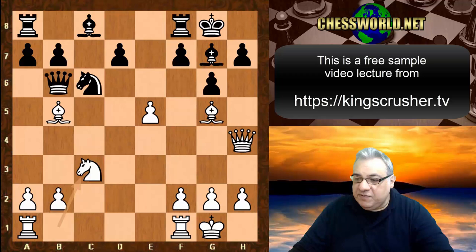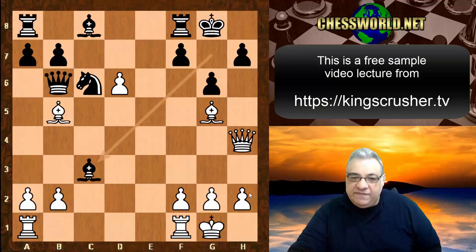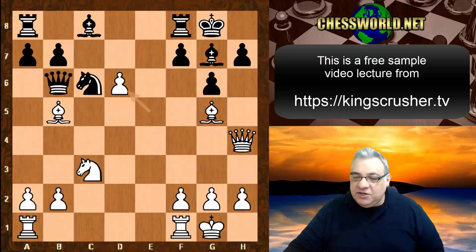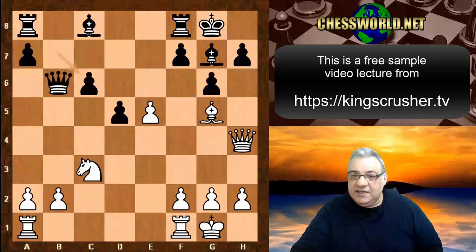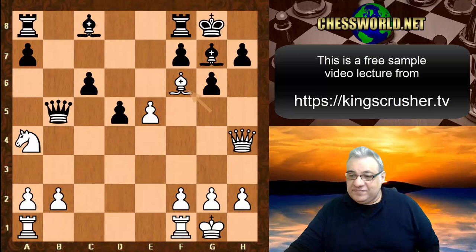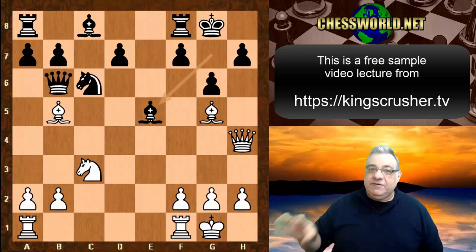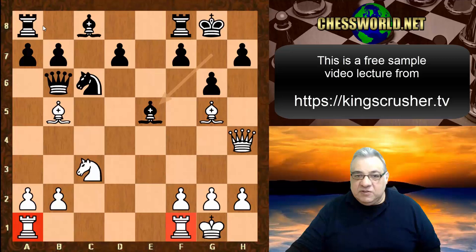Black should have played d5 instead. If white wants to win that pawn with e takes, Bishop takes c3 is actually winning a piece safely - there's no rook on e1. For example, Queen h6, f6 - this is safe for black. If e takes, Bishop takes c6 and black is largely out of the woods - only a tiny edge if anything for white. But because of Bishop takes e5 in the game, we get a great demonstration of Fischer's principle: tactics flow from superior positions.